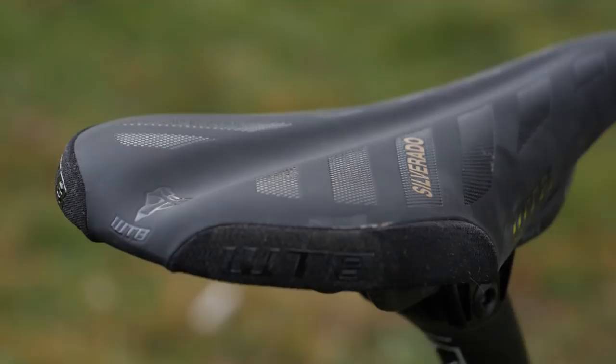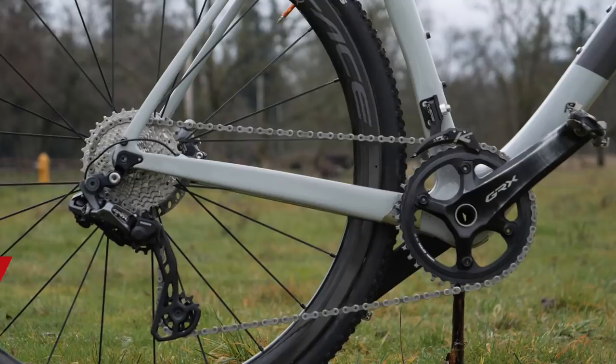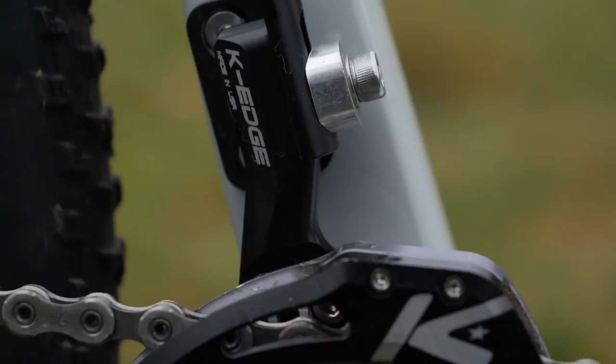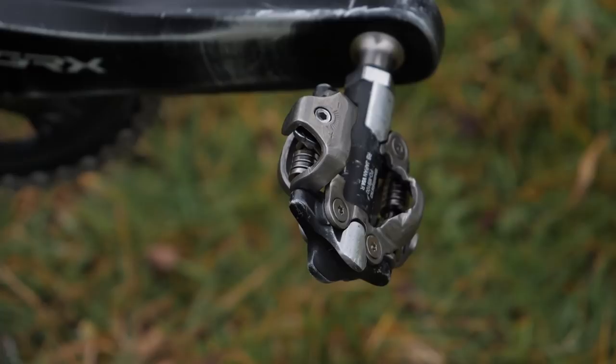On top of the Pro Vibe seat post is a WTB Silverado saddle. As Kerry mentioned, he's running the Shimano GRX componentry all throughout this bike. He's got a 42-tooth front single chain ring with a K-Edge chain guide to make sure there are no problems with the chain coming off. He's also got that GRX rear derailleur with the clutch in it and he's running an 11-32 cassette. The bike uses a PF92 bottom bracket. Kerry uses Shimano's XTR mountain bike pedals on his setup and he's used them for the last couple of seasons and says that he loves them.